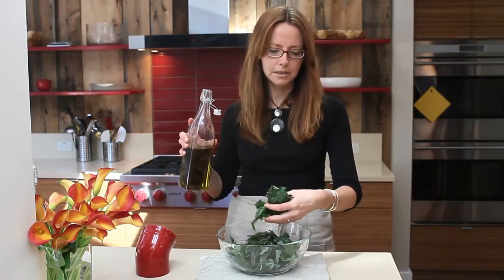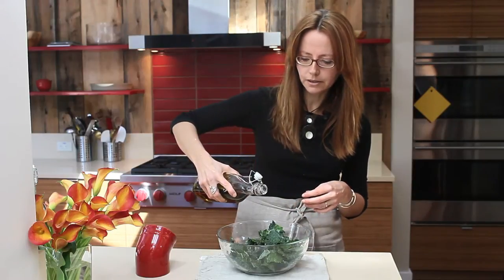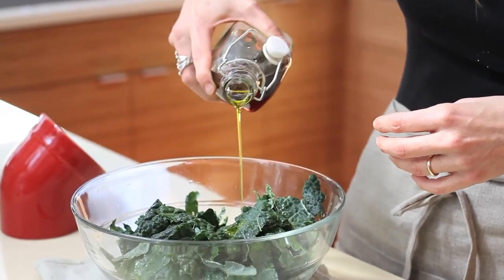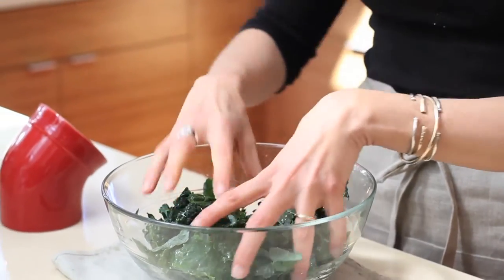cut it into bite-sized pieces the way you would put it in your salad, and you're going to put just a little bit of olive oil — not too much, because you don't want it to get soggy. Just a little sprinkle like that, that's enough. Then a pinch of salt, just like that.